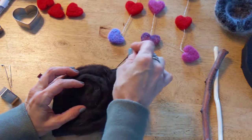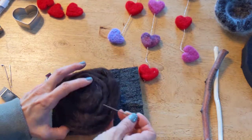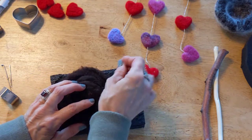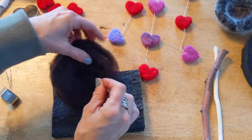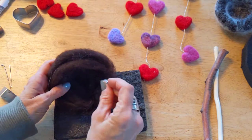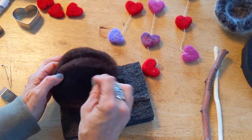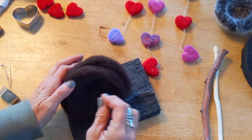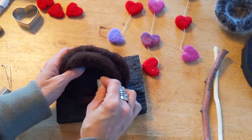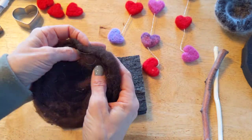I'm always in awe that this works. It doesn't seem like it should work, but it really does. Just gently poking it like that is going to felt this into the shape that you want. You're going to spend some time on this. I like to lay it on the side and turn it while I'm doing it, because I just like having this piece of foam to go into — just my personal preference. I'm just going to keep going around and around until it's done. Pretend that I got it done because it will take me a while. I don't want to videotape the whole thing, but you get the idea.